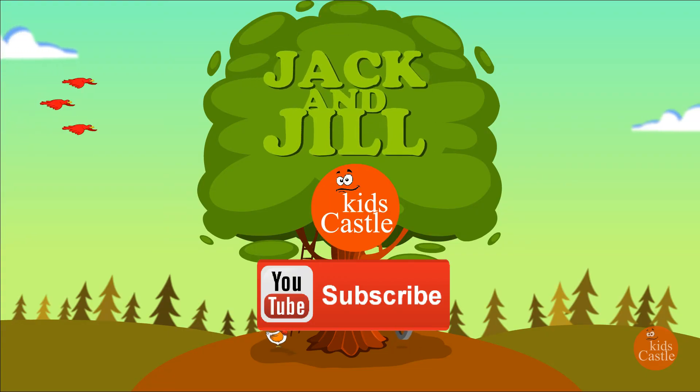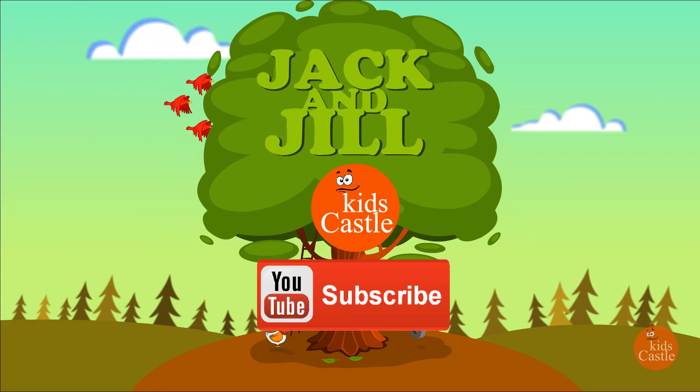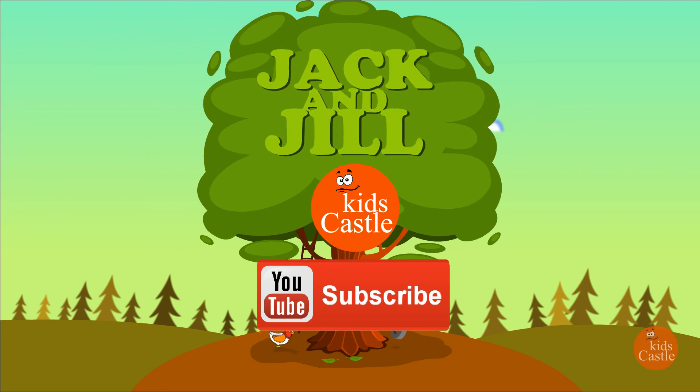For more updates, subscribe to our channel, click the show link and enjoy watching the videos.